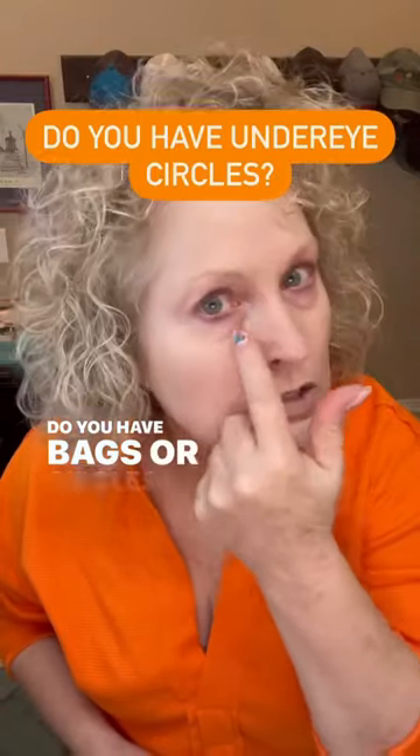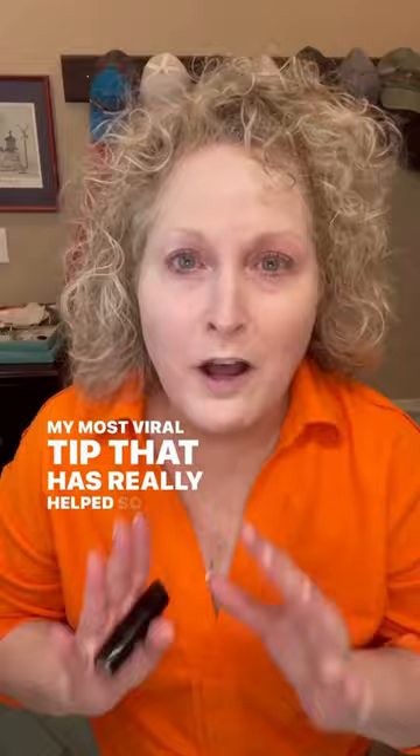Do you have bags or circles under your eyes? This is the most viral tip that has really helped so many women. The first thing that I do is I put foundation all over my face.